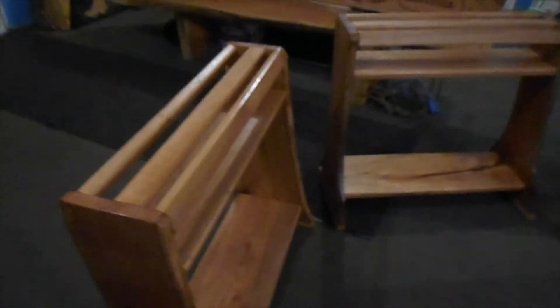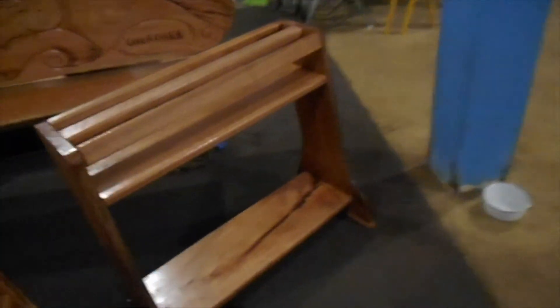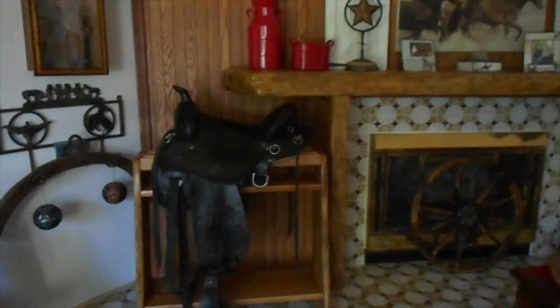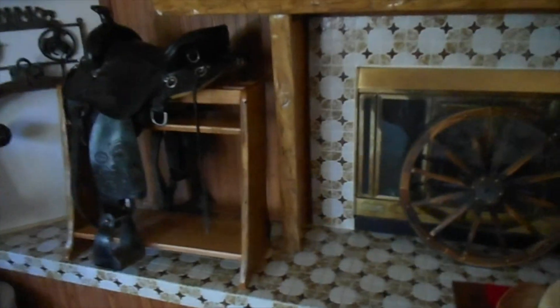Here are the saddle racks that my wife was wanting. They're all made out of cherry, and they were from trees that were cut off the property. The sides are live edge, which made it a lot more difficult to work with and figure out how to get everything straight and even. The bottoms will have a picture of the horses on them, and their saddles will be up here on top. We'll put them on our mantel.